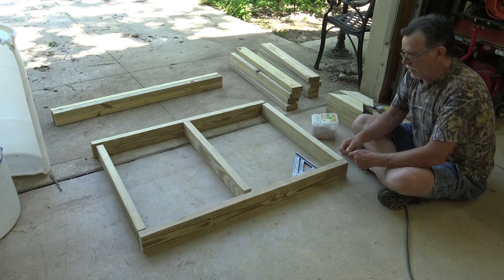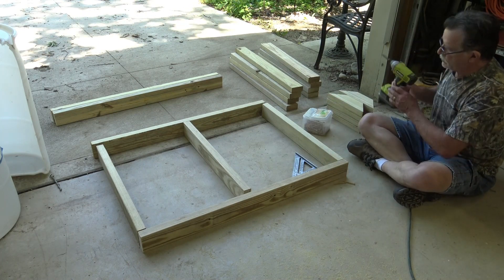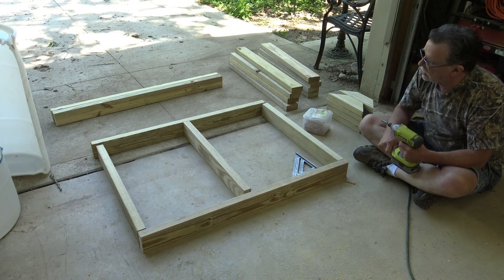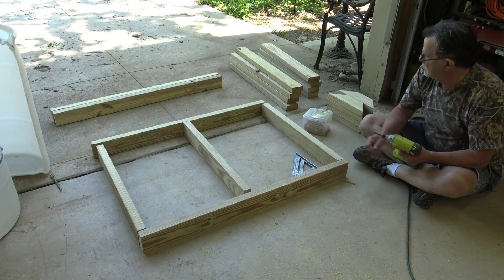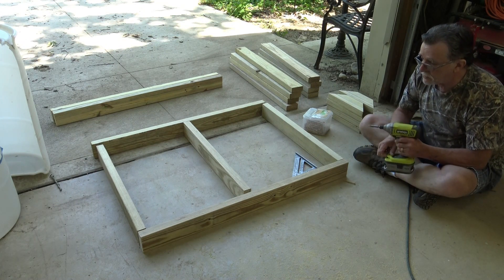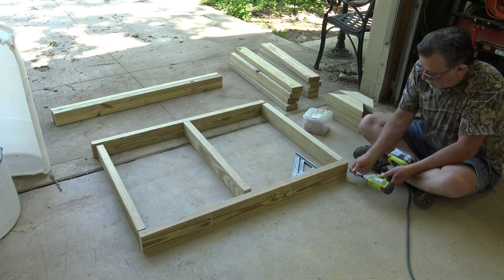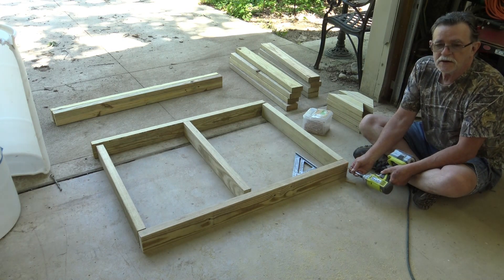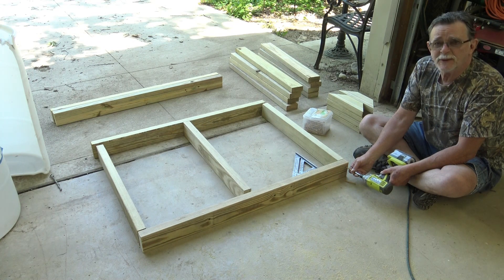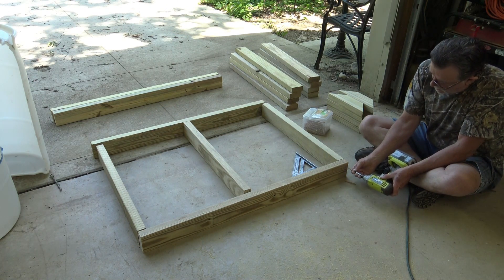Since this is treated wood, I am definitely using deck screws. By the time I get done here, I've used seven 2x4 by 8s to do this. Now that is a little bit pricey, but the fact that I did this with treated lumber means it's going to last a long long time. We discussed using regular construction grade lumber and then staining it, and I suppose that would have worked, but I believe in the long run this is still the best method.